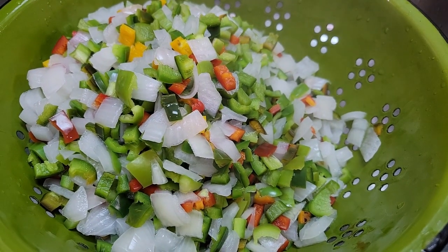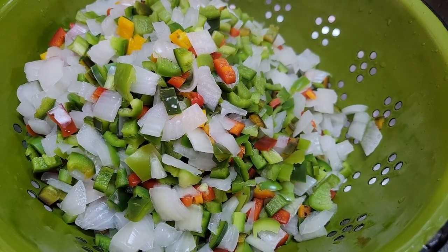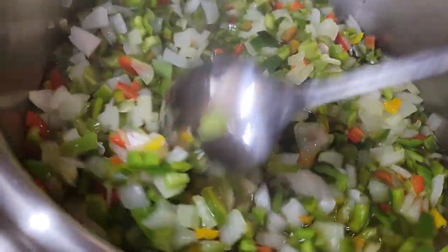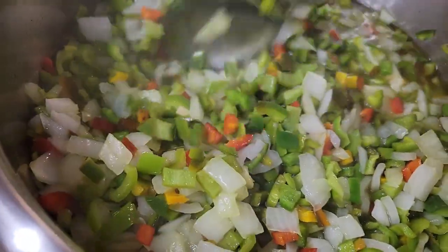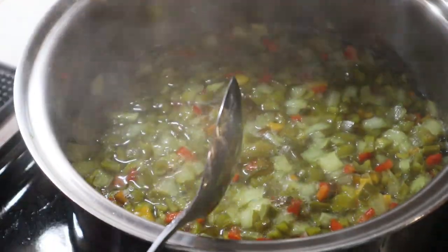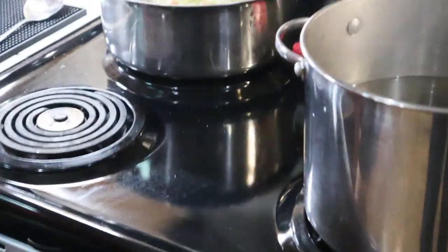Doesn't that look beautiful — it locked in the colors. Now we're draining it for the second time. I'm going to add it to the vinegar mixture and let that simmer for 10 minutes. This has been cooking at a simmer; I'm going to take it back up to a boil because the recipe says to have it boiling well when you put it in your jars.